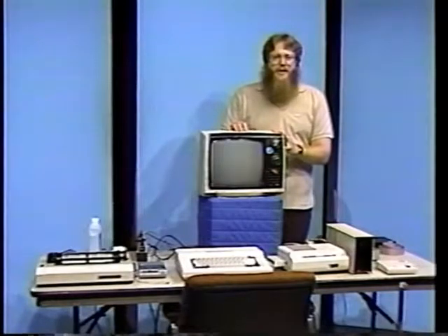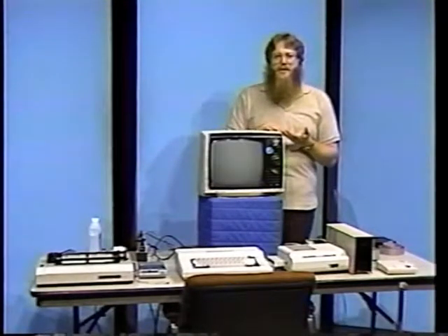If everybody who owned a closet computer was to become a serious color computer user, we'd be a more powerful group than any other. And this is what this series of shows is all about. In this installment, we'll cover how to connect your computer, how to maintain it, and a few simple do's and don'ts to keep it functional.